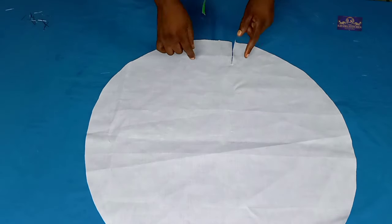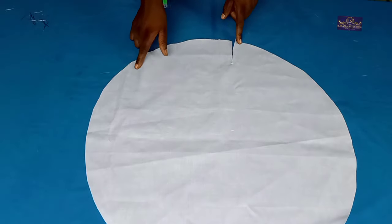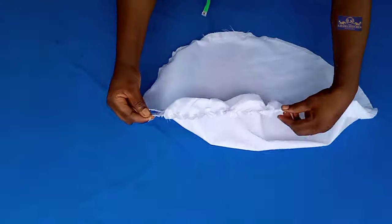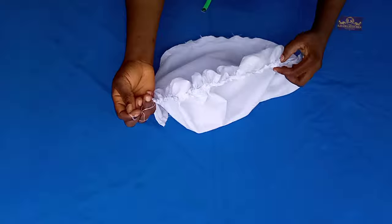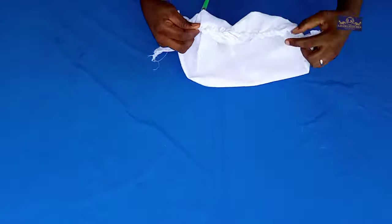Hello guys, my name is Amaka and you're welcome to Nizama Stitches. In this tutorial I'm going to be teaching you how to make a kitchen cap. If this looks like what you'd like to learn, keep watching, click on the subscribe button and turn on the notification bell so that you'll be notified whenever I upload new videos. So let's get started — this is the fabric I'll be using for my kitchen cap.